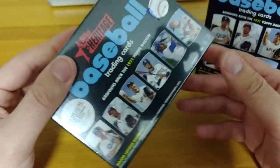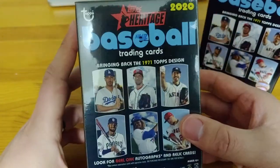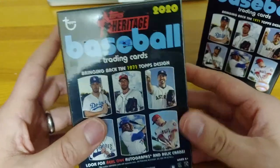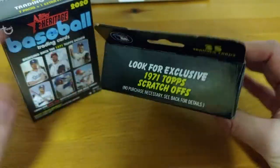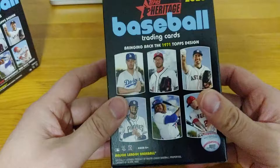I say infamous because it was very easy to chip the edges, and a lot of the more popular cards of the year have really not survived the 50 years. Hard to believe 1971 is 50 years ago. We got two retail products from Walmart.com — the Blaster Box at $19.99 and the Hanger Box at $9.99.